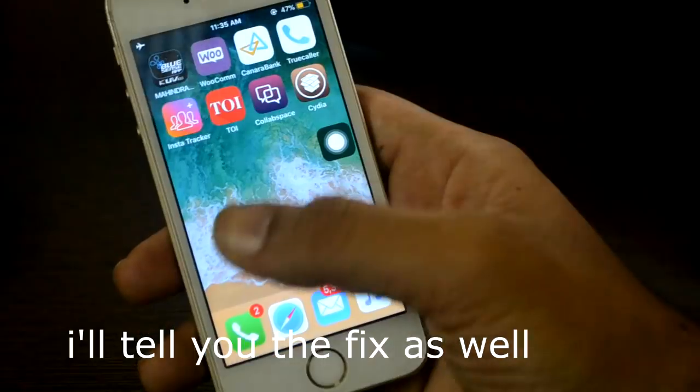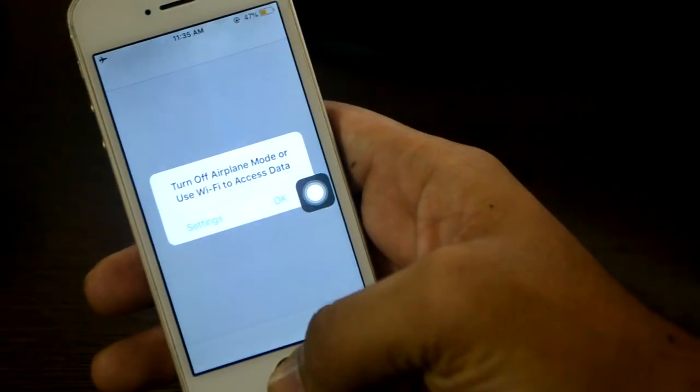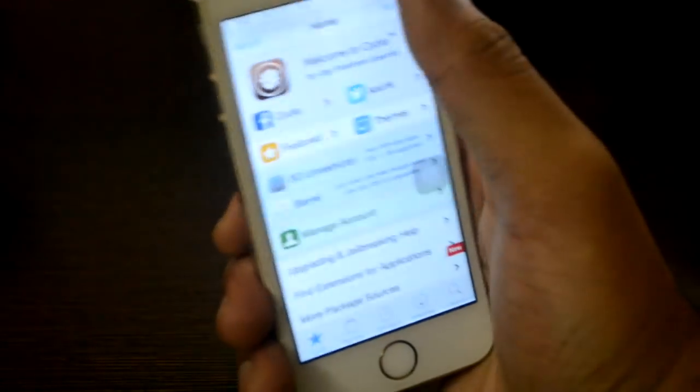After so many restarts, so many reboots, and so many failed attempts, Cydia is finally on my mobile. And guys, this thing is so cool.